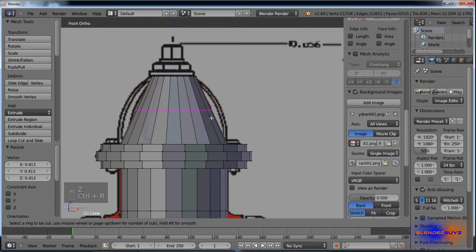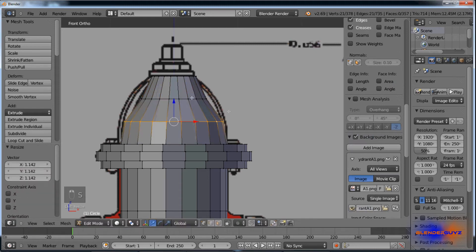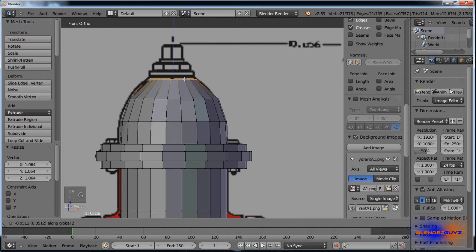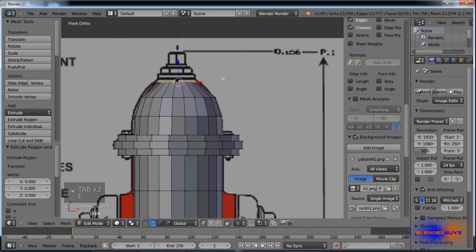Hit Ctrl R and scroll your mouse wheel until there are two lines, click, and just start scaling these lines up until it looks like a fire hydrant top. I'll pull this down a little and hit E.